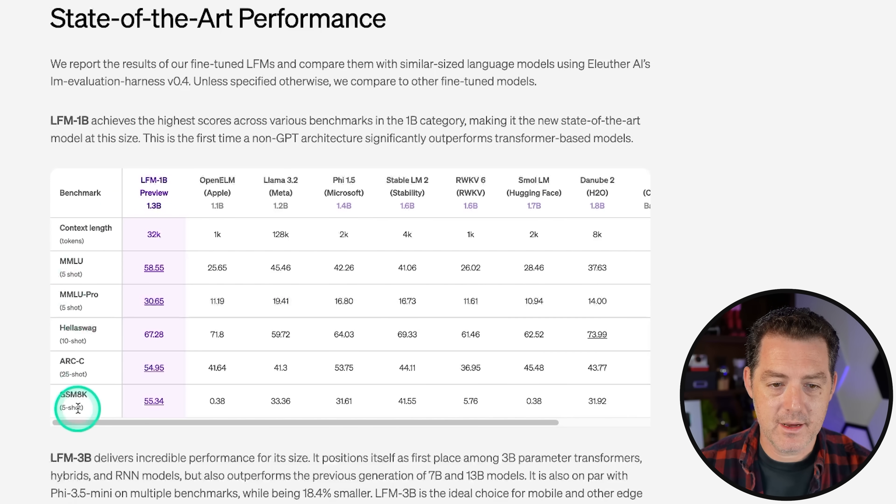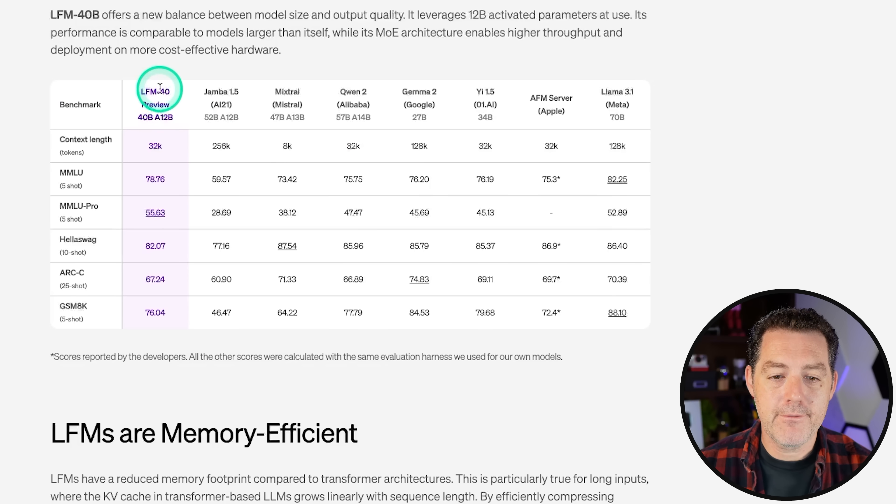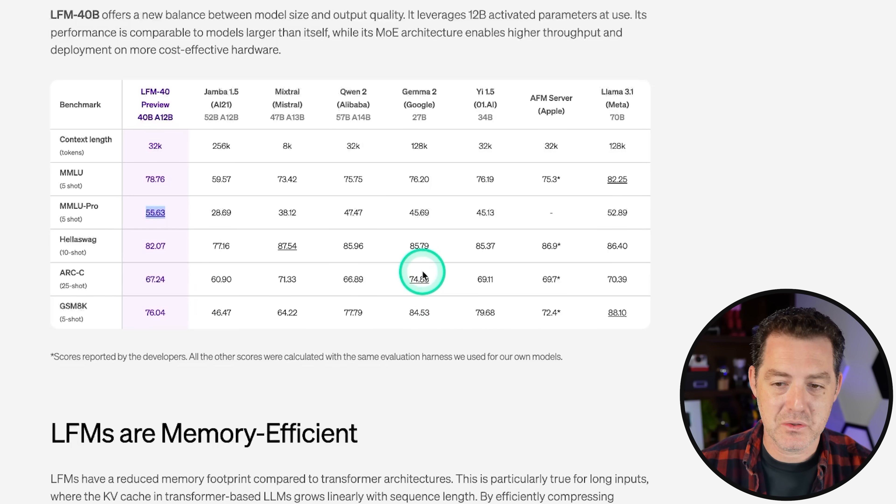Here are some benchmarks — a set of six of the most popular benchmarks. For the 1 billion parameter version, the ones with underline means it won, basically beating all the others. We can see OpenELM, which is Apple's model, doesn't perform nearly as well. We have Llama 3.2, which just came out, Phi 1.5, Stable LM, and so on. Only HellaSwag was the one where it didn't perform as well as Danube 2 from H2O. One thing to note is it's only 32K context window, whereas Llama 3.2 is 128K token context window. Looking at the 3B model, it performs really well but only wins on MMLU Pro, which may technically be the most important one. For the 40 billion parameter model, same thing — MMLU Pro it won, and the rest it did very, very well but did not actually beat all the others.